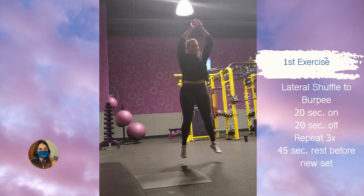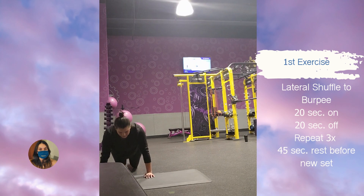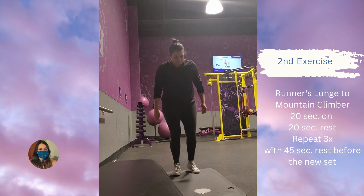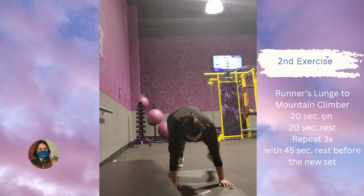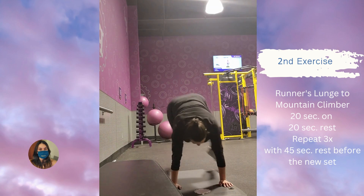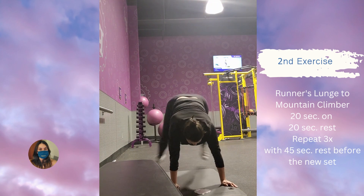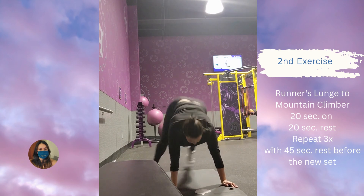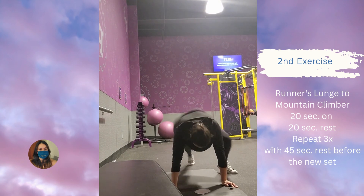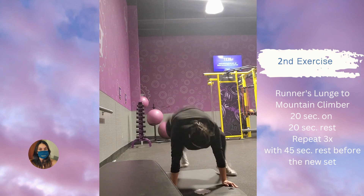We are starting with the runners lunge mountain climbers, and these don't seem like a big deal but they are super hard to do, especially after the third time you have to do a 20-second session of it. You are burning — your legs are on fire.